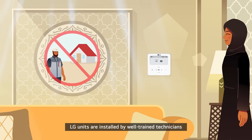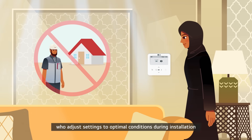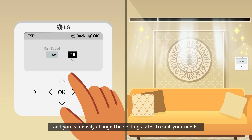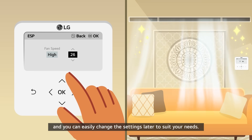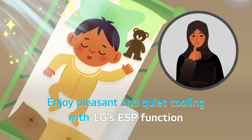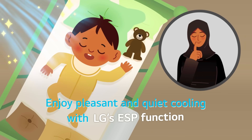LG units are installed by well-trained technicians who adjust settings to optimal conditions during installation, and you can easily change the settings later to suit your needs. Enjoy pleasant and quiet cooling with LG's ESP function.